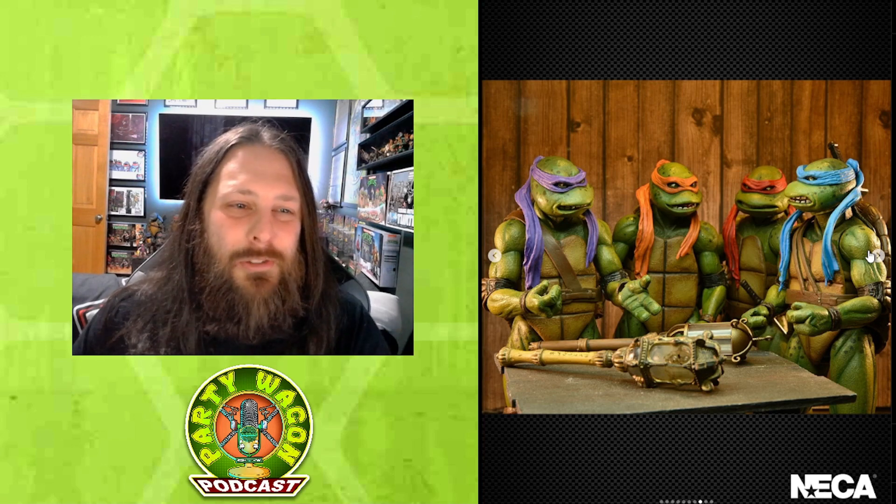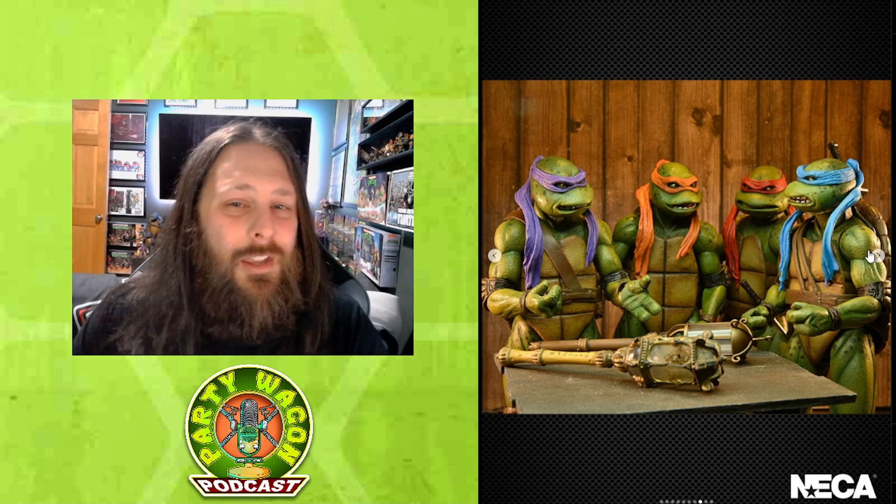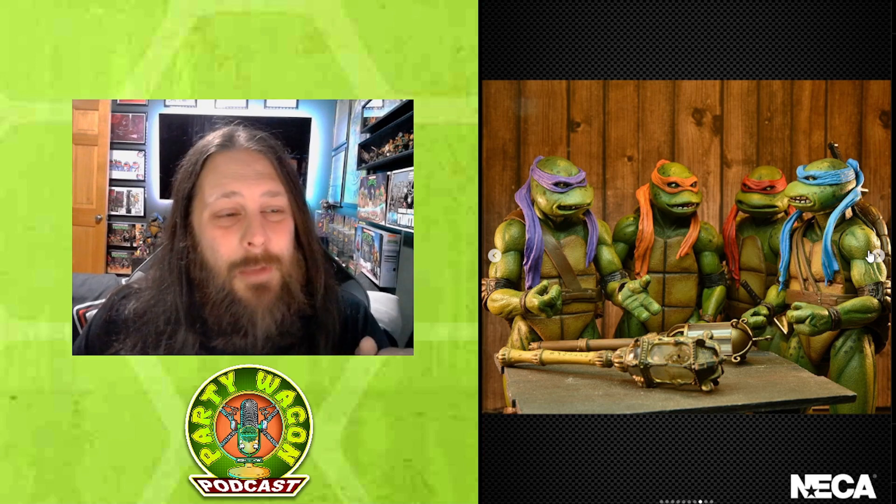This is the fun one — Trevor said they had sculpted angry faces for the turtles that were never released, and they're going to include them in this pack. So even if you're not hyped for the TMT3 turtles specifically, you might be hyped for the extra heads. I'm excited about these particularly for action photography poses. One thing I notice is Michelangelo doesn't have a belt on here — not sure what that means. You can also see two different scepter sculpts on the table, and there's a third one we'll see when the full package is solicited.